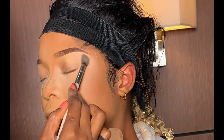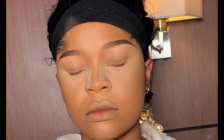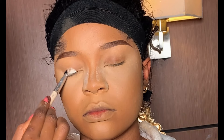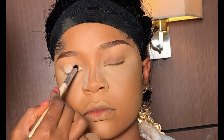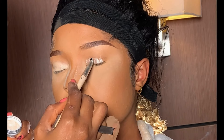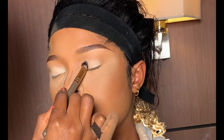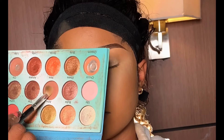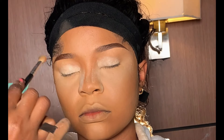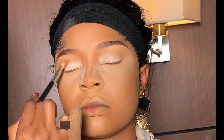Moving on to the eyes — before applying eyeshadow, you need an eyeshadow primer or concealer as a base because it helps your eyeshadow pop and last. I'm using my Karite eyeshadow base to prime her lid, then I used my blending brush to blend. Moving on to eyeshadow, I'm using a color from my Blossom eyeshadow palette.